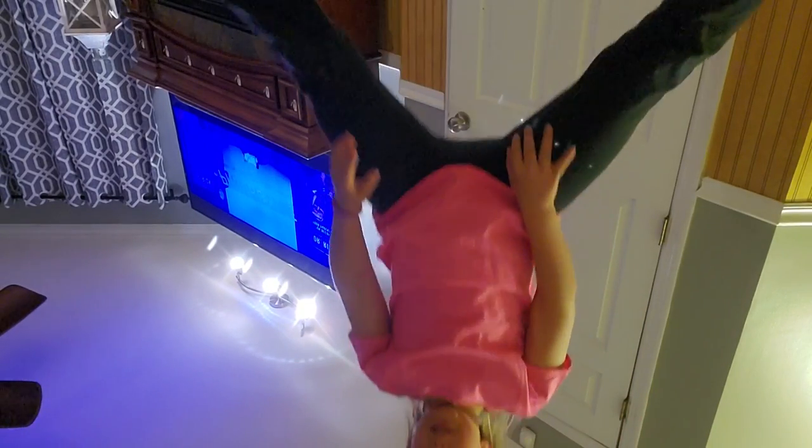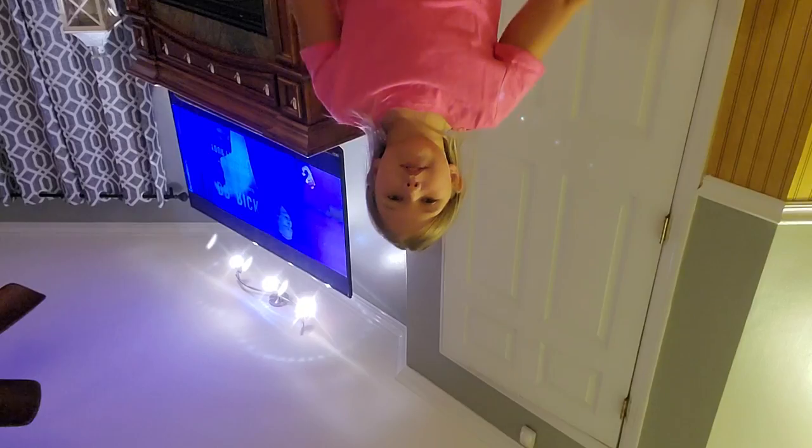And we'll show y'all how to do the sideways split. So to do the sideways split, you're going to start off like this, and then you're just going to work your feet down and get all the way down to the ground — like this — and then that's all the way across from that side up.